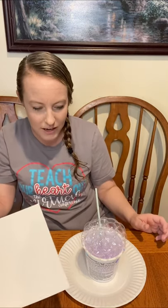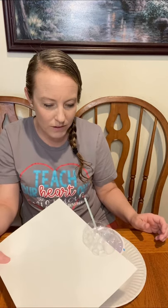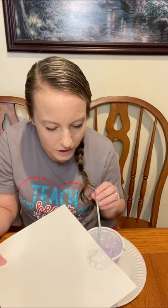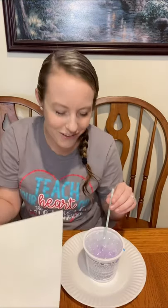Got my bubbles nice and high. I'm going to cut the bubbles and they're going to pop on my paper. So far it's kind of on the lighter side — you can see the faint color of the purple.